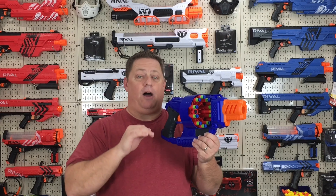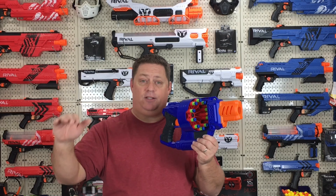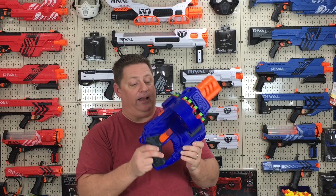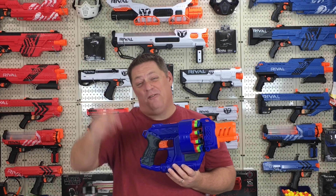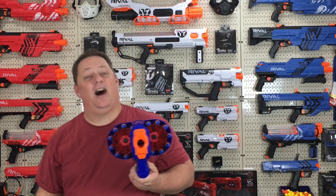Check out the results on the outdoor range test — I was killing it in max effective range as well as max range when I arced it. Dart Zone knocked it out of the park with this blaster. I love everything about it and I think you will too. Hope you guys enjoyed this video. See you on the next one. Don't forget to leave a comment and share your thoughts.